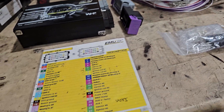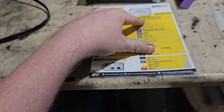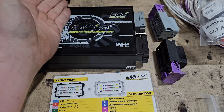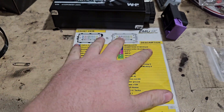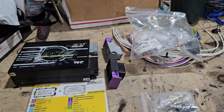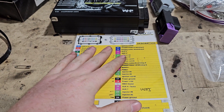We're going to be doing the wiring harness — this is part one. I'm just going to go through what the functions are on this particular ECU and the similarities to other ECUs, so that way it's easy for everybody to understand whenever they're doing their own ECUs.